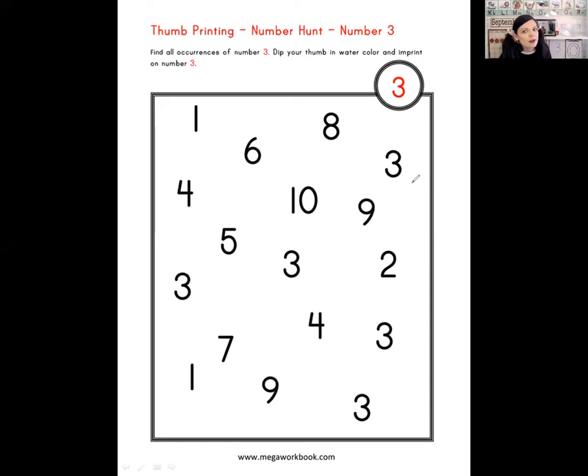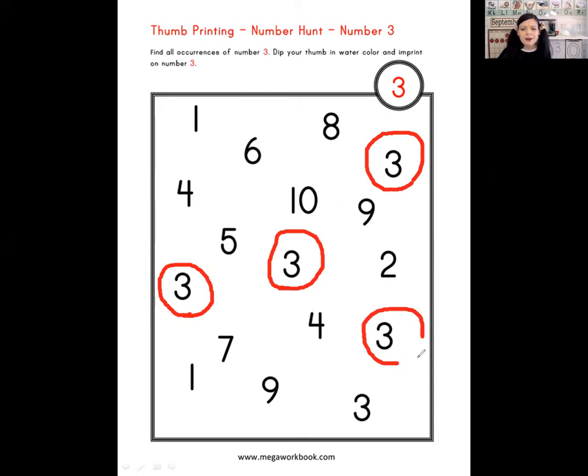Do you see a number three? There's one right there. Can you find another number three? Right there in the middle — there it is! Where's another number three? There's one. Good work! Can you find another one? There's a number three, and I think there's one more — can you spot it? There it is! You did a great job helping me find all those number threes.